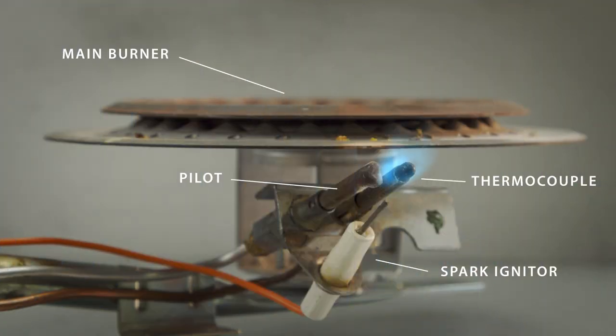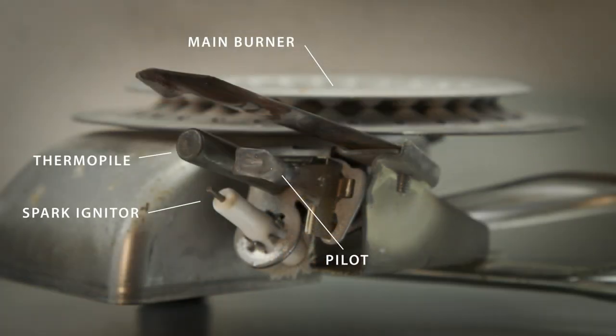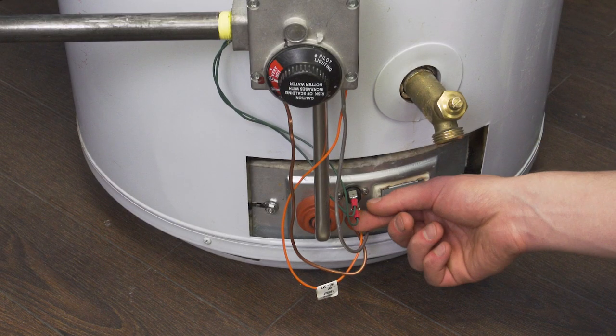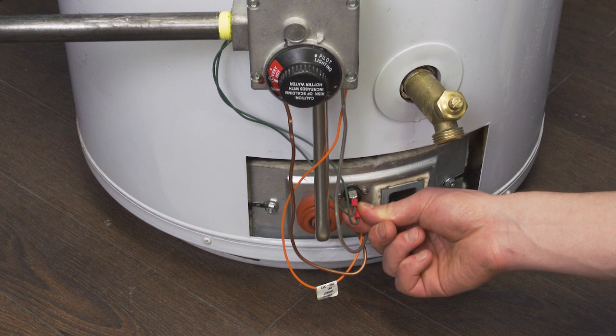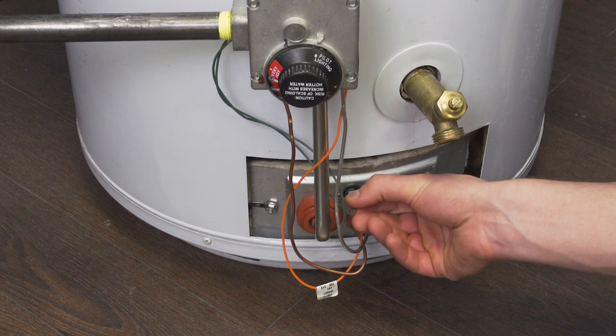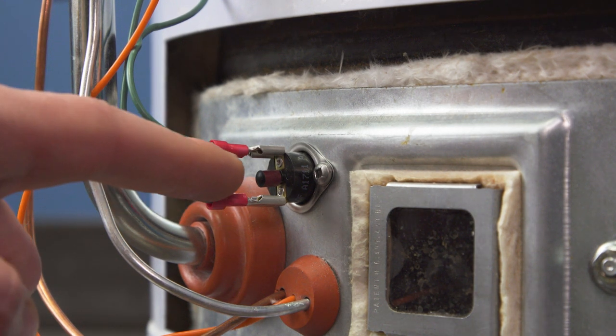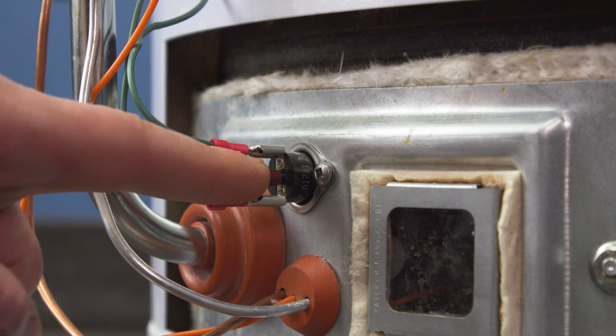Now if the pilot lights but the flame doesn't stay lit, then it could be an electrical issue with the thermocouple or thermopile, the thermal cutoff switch, or the wiring. First check all the electrical connections to make sure that they are secure. Also, if the thermal switch has a button, then it's likely resettable. Simply press the button to reset the switch.